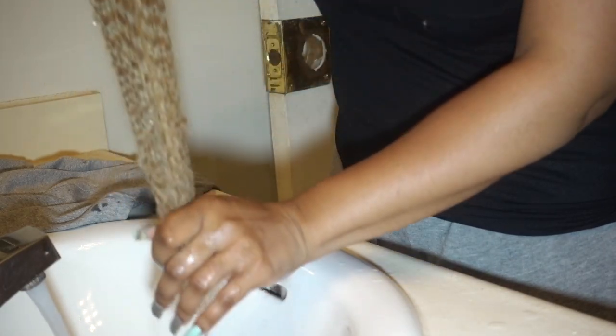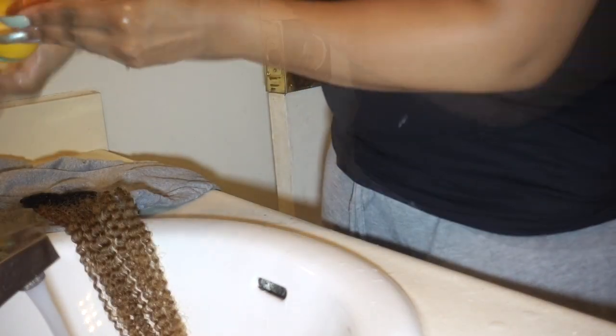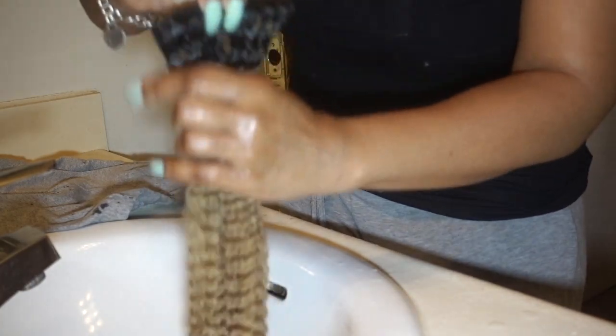This conditioner is in the same line as the shampoo — it's the Mango and Shea Butter Ultra Moisturizing Conditioner. I'm going to apply this to the hair and then let it sit for about 10 minutes.